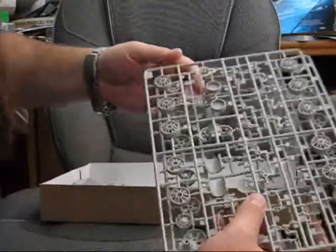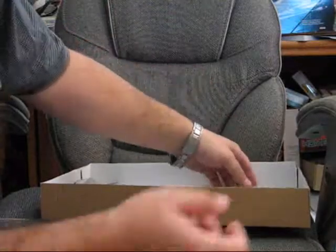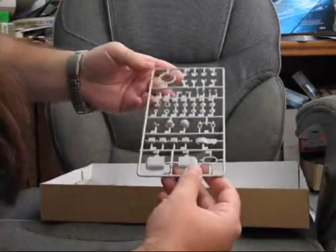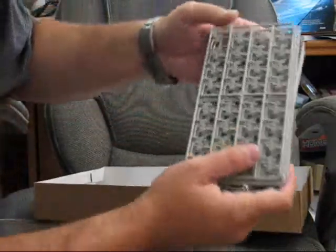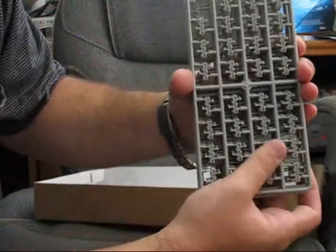Plus the parts for doing the fuel tanks in the back, some more detail parts, and here we have all the little parts for doing the individual track links.